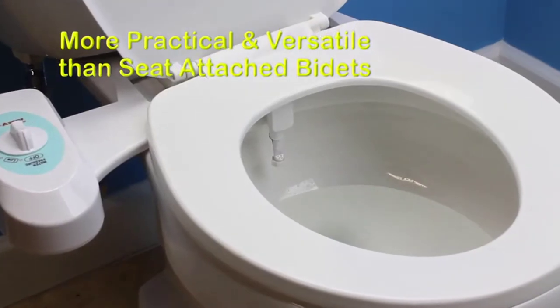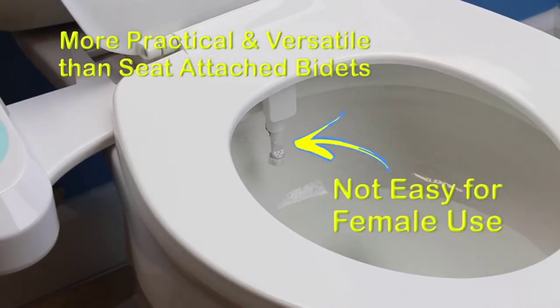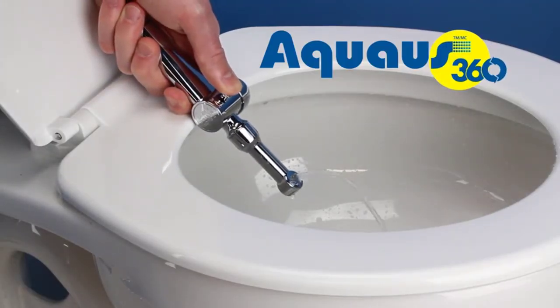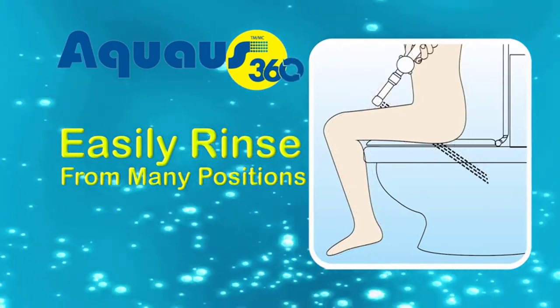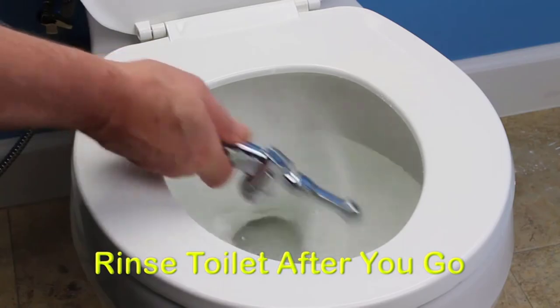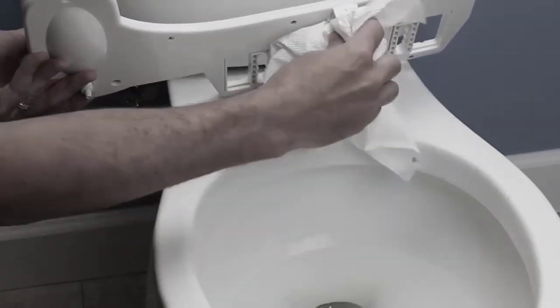The Aquas 360 spray wand is also more practical and versatile than seat-attached bidets that only spray from the back, which are not easy for female use or any other cleaning uses. With the Aquas 360, you can place the spray head under your bottom in the same position as a seat bidet sprays from, except you can easily rinse from many front or back positions. Plus, rinse and clean the toilet after you go — not possible with seat bidets. Seat-attached bidets are also difficult to clean under and require removal of the toilet seat to clean under it after several uses.